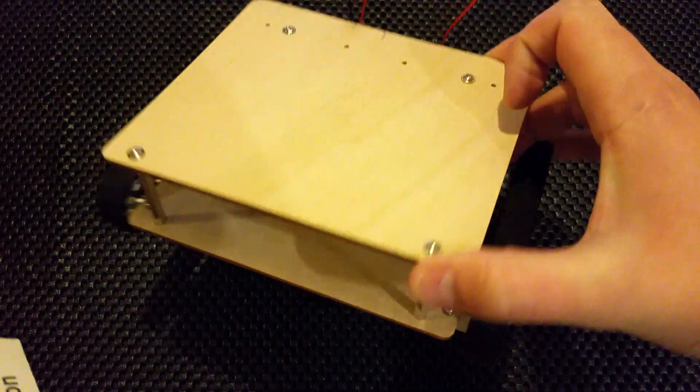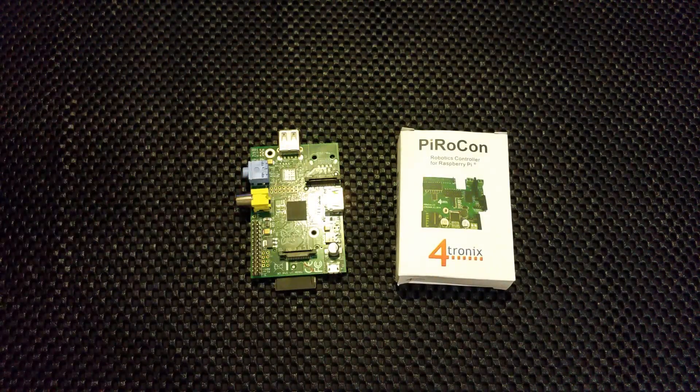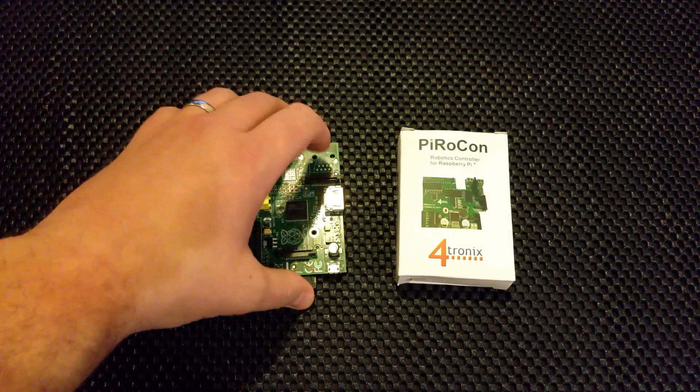So far we've got something that looks a little bit like this. It's getting there, but obviously it's just a chassis at the moment. We've also got a Raspberry Pi and some batteries.